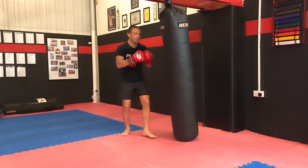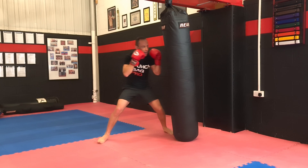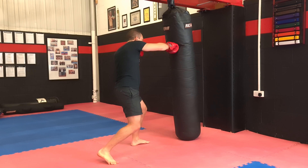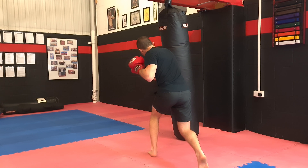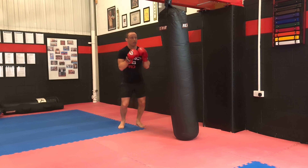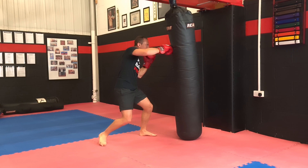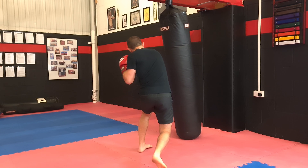Combination number 27 works the angle step to get to the outside. From this side we're going to go jab, cross, step right, and cross, step right, cross, step right, cross, slip left, liver or body shot. Back to the start: one, two, step, cross, step, cross, step, cross, slip, body shot.